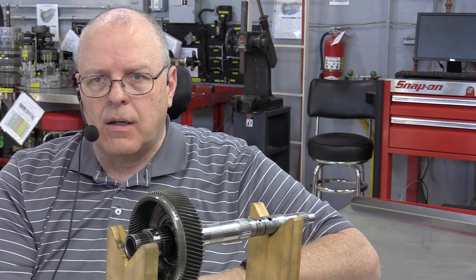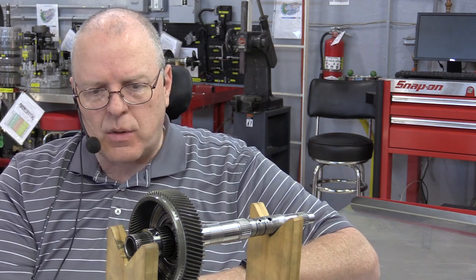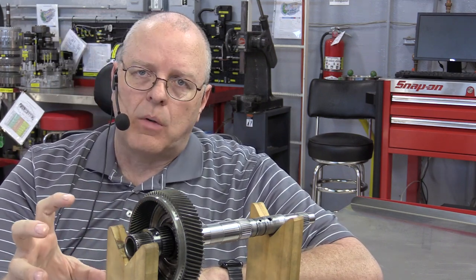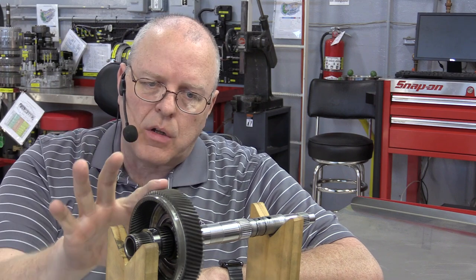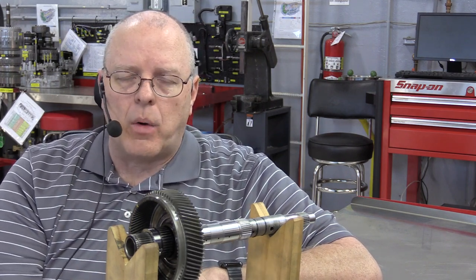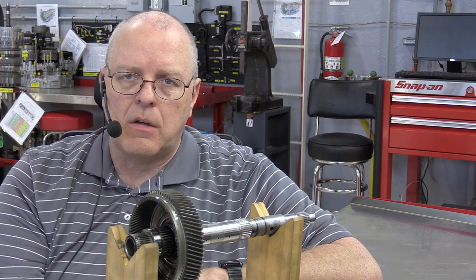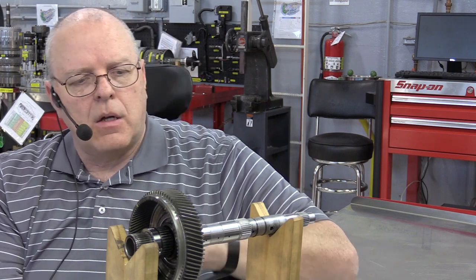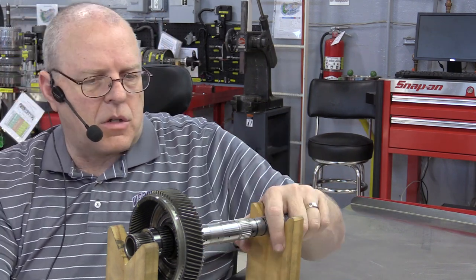There are two dog clutches in this transaxle. The A dog clutch we just looked at is a driving dog clutch — when it applies, it forces something to turn. The F dog clutch, which we're going to look at next, is a braking dog clutch that stops a sun gear from rotating.